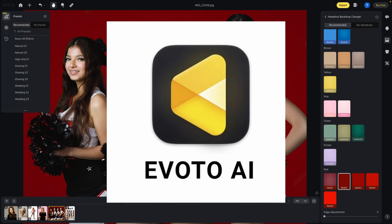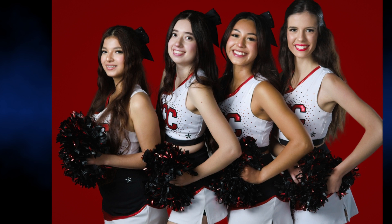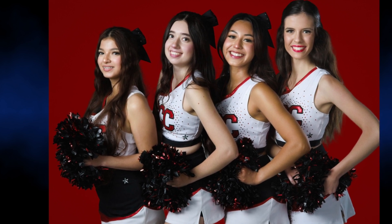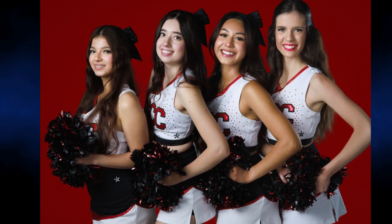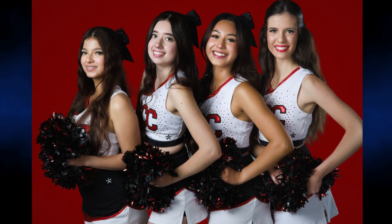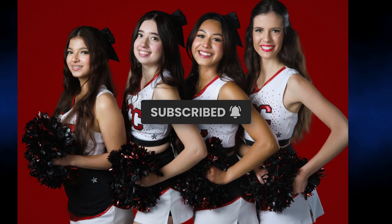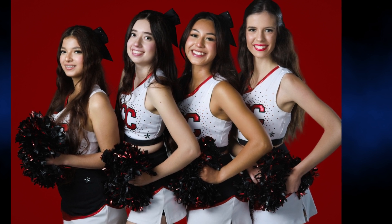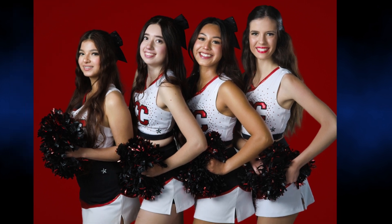Be sure to use the link below and give Evado a test drive. It's a free trial and you'll have some credits to export a few of your images and test out the results. Thanks again for joining me today. Hope you enjoyed the overview of Evado. If you did, please give it a thumbs up and subscribe to my channel for future videos. If you have any questions, leave a comment below. Until next time, keep shooting.